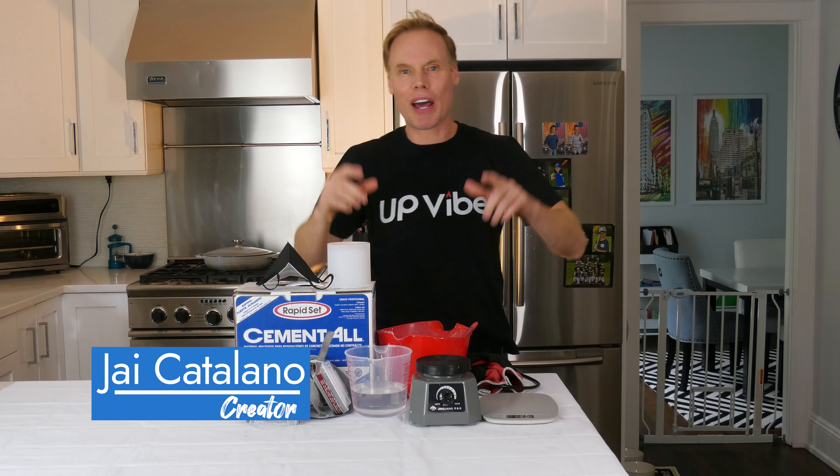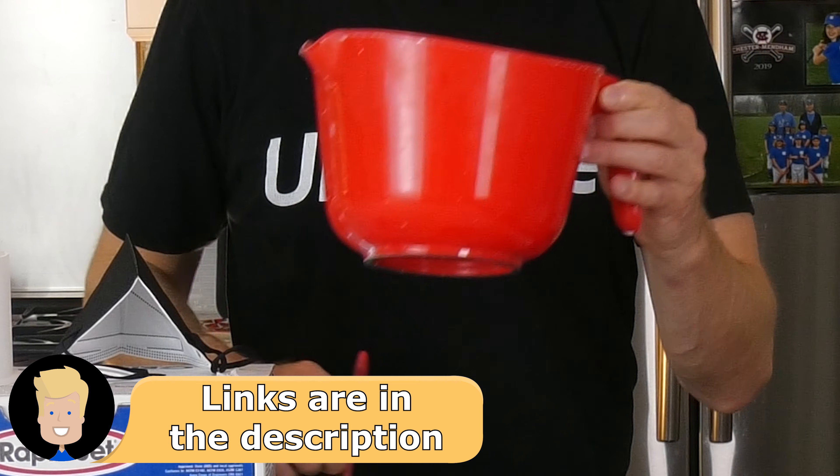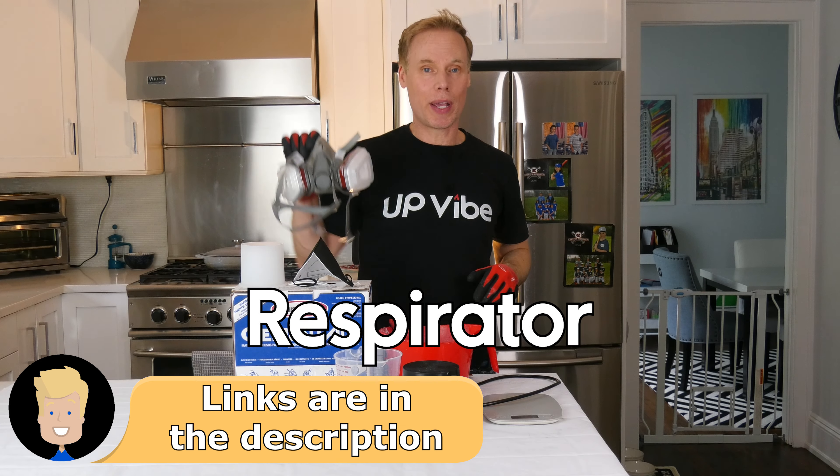My name is Jay Catalano, and here are the supplies we're going to use to make concrete candle jars using Cement-All: Cement-All, silicone mold, mask, mixing bowl, spatula, cup of water, kale, vibrating machine, gloves, and a respirator.